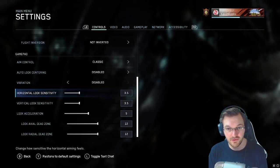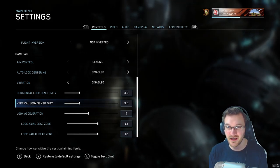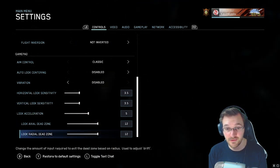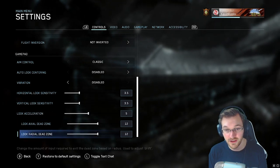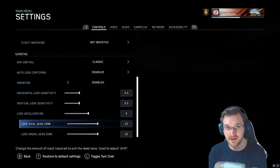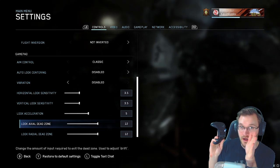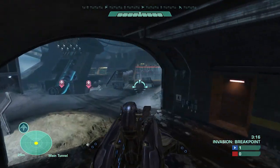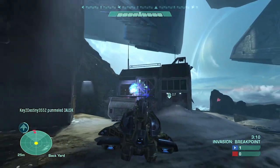Me personally, I play three and a half horizontal, three and a half vertical. I find that to be pretty good for me. I do find that Reach sensitivity is a little bit higher than the other Halo games. Everything else I keep to standard — look acceleration at five, and axial dead zone and radial dead zone at 12. This is really to compensate for stick drift, where you let go of your controller and your character keeps aiming off to the right or left.